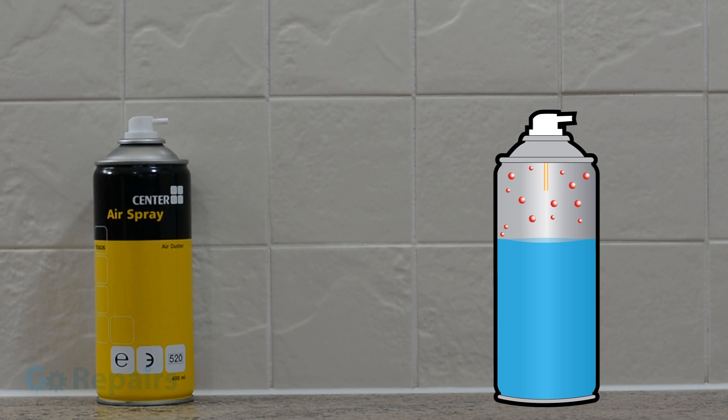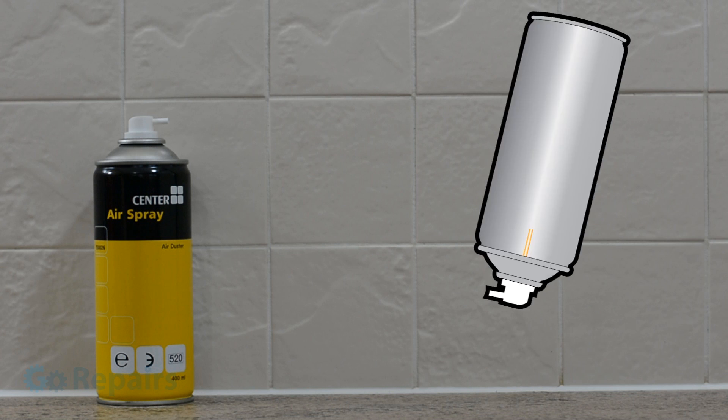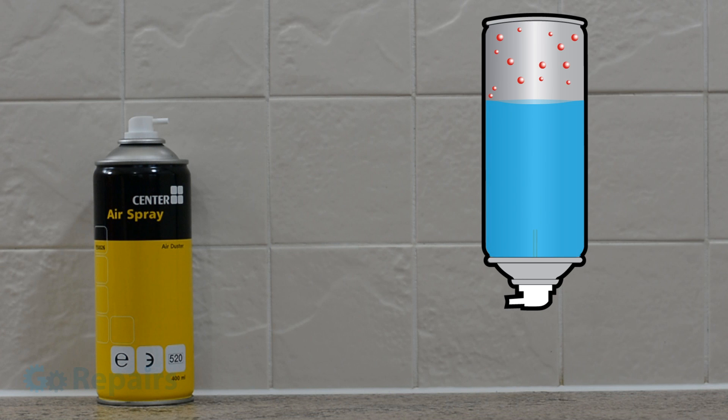When you press down on the top it opens the valve and allows the gas out. This drop in pressure allows the liquid inside to boil, in turn making more gas and providing the pressure to force the gas out. Turning the can upside down gives us access to the liquid instead of the gas. As the liquid leaves the can it almost instantly boils in the air, and as it does it has an endothermic reaction, absorbing the heat from anything it comes into contact with.